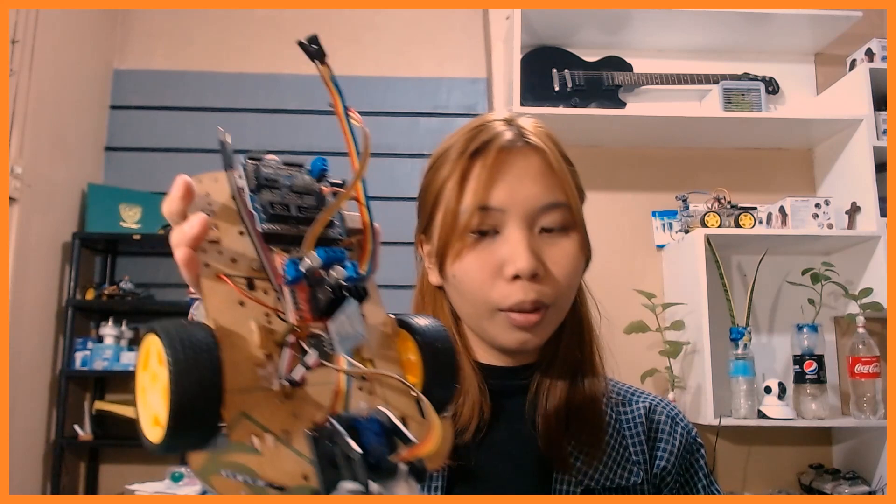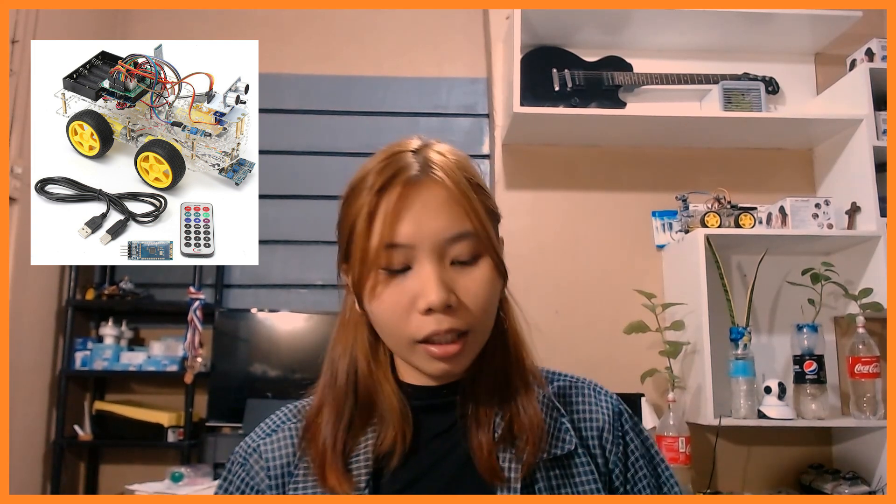If we were to have another motor controller for two more wheels and two more DC motors, there's actually no more space left on the board. So if you actually want four-wheel drive, you'd need a different model — that's the four-wheel drive model over there, and it's more expensive. I recommend just having the two-wheel drive for now before proceeding to the four-wheel drive one.